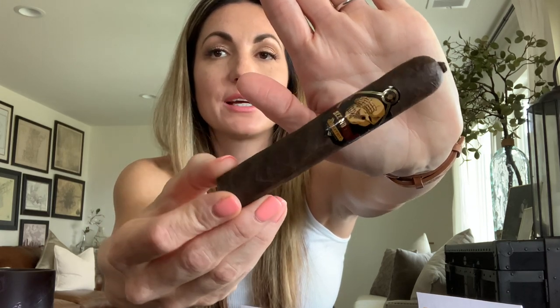Next we have the See No Evil from the Chaffiot Collection, made in the US out of the Cordoba and Morales factory. It's a five by 50 robusto with a beautiful San Andres wrapper, Nicaraguan binder and filler. Importantly, the proceeds go to human trafficking prevention — which is amazing. This one also has a gorgeous pigtail finish and beautiful oily Mexican San Andres wrapper. I can't wait to smoke this one.